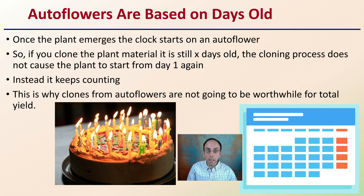Autoflowers are based on days old, not the duration of light. Once the plant emerges, the clock basically starts on an autoflower. If you clone plant material, it's still X days old — the cloning process does not cause the plant to start from day one again.